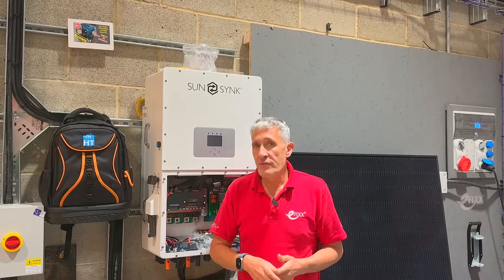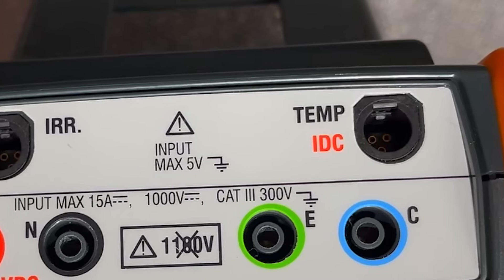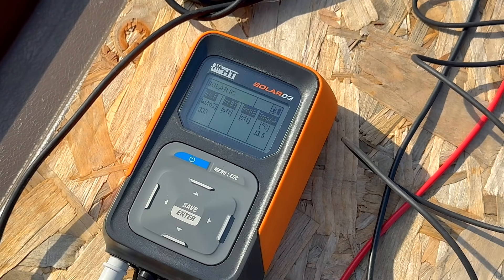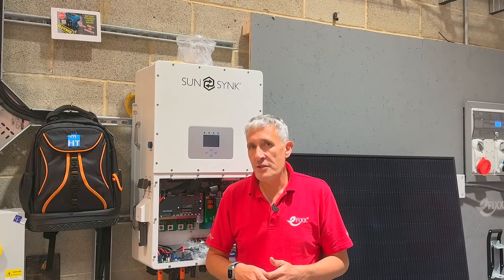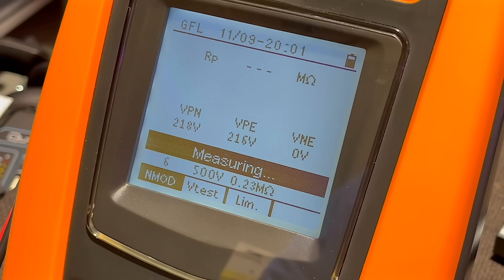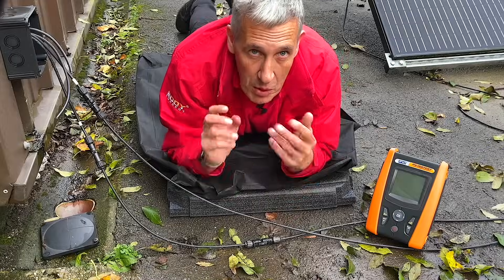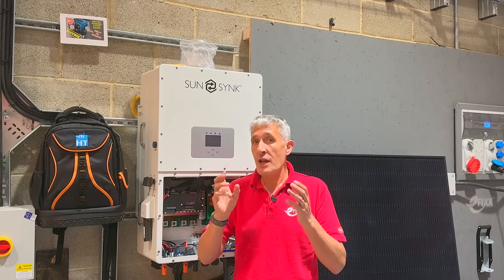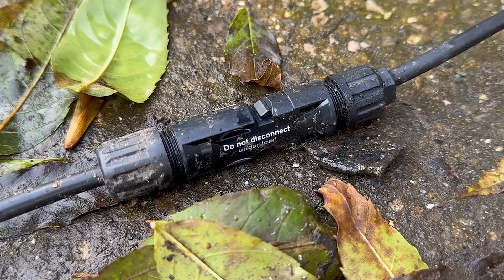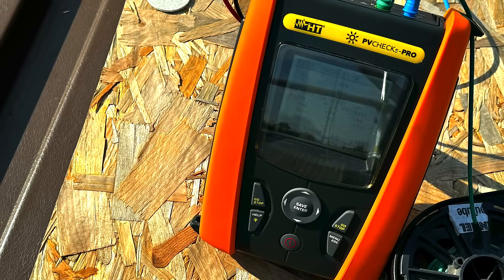The previous model's connections for irradiance meter inputs and panel temperature have vanished, as these are now provided by a Bluetooth connection to the remote data logger — the Solar O3. A major advancement is the integration of ground fault location testing, which previously necessitated a completely separate tester. This invaluable function allows for precise identification of faulty panels or connections within a solar array. Be sure to watch our previous video where we demonstrated how this feature works by locating a damaged solar connection.